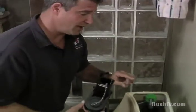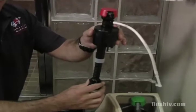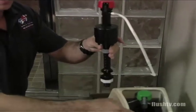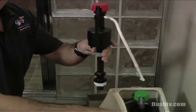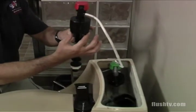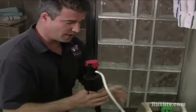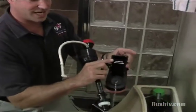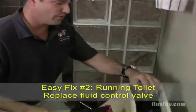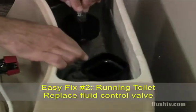Another reason the toilet would need to be rebuilt is the fluid level control valve. The fluid level control valve is going to drop and it's going to start filling water into the tank and into the bowl. The water level is going to rise, the float is going to come up and shut the water off at the proper mark. We want the water to shut off not to the top of the flush valve but about a quarter inch below it. We never want it to get to the point where it's going to run over the flush valve.